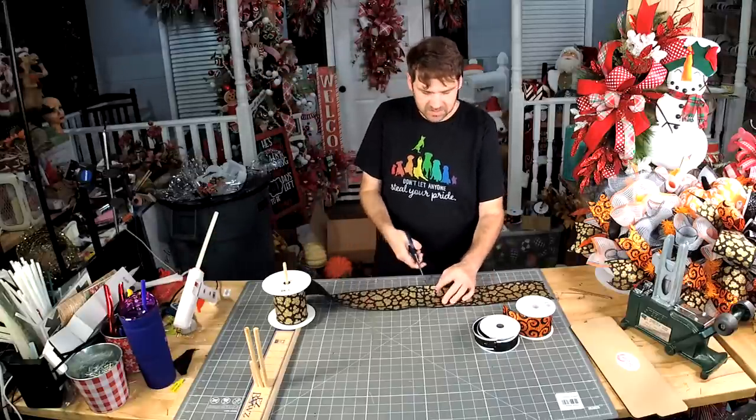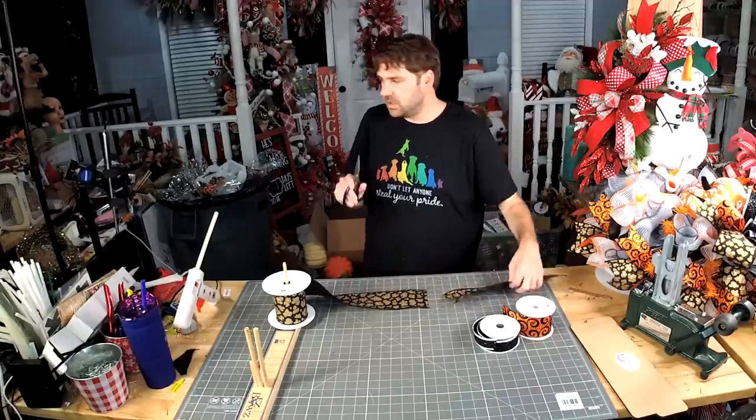Yeah, we're going to do wild picks, but I need to get a little bit more ribbon first.